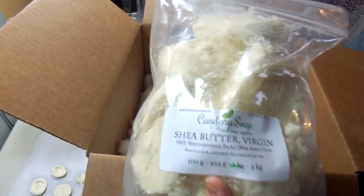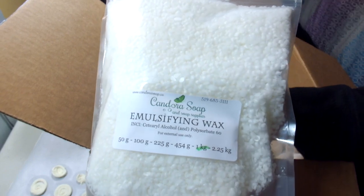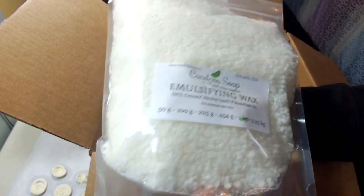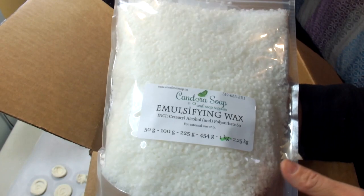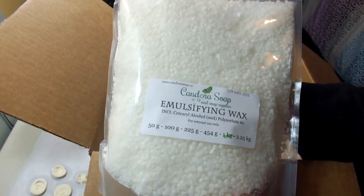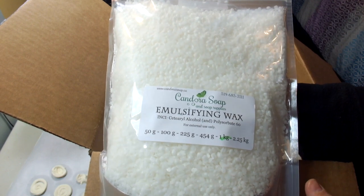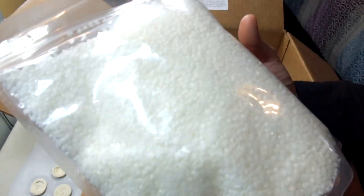As I mentioned earlier, I also ordered some emulsifying wax, and I'm super pleased to see that it came. This is going to be really helpful for making my lotions. My daughter and I will be the guinea pigs since we use lotion the most. My son seems to be blessed with beautifully moisturized skin and never needs any additional help, so it'll definitely be my daughter and me trying out the new lotion.